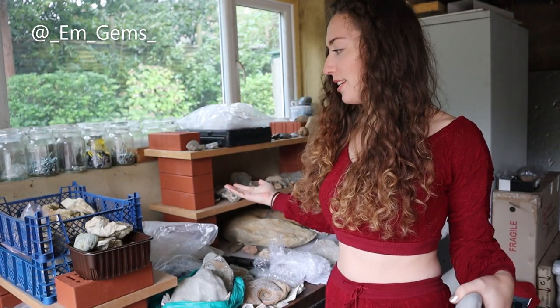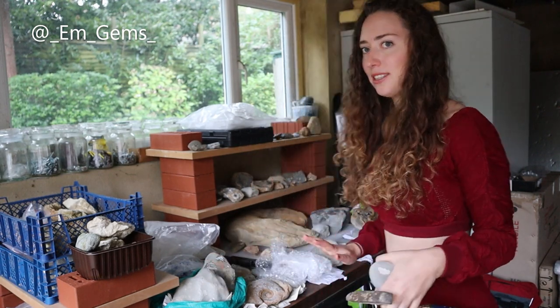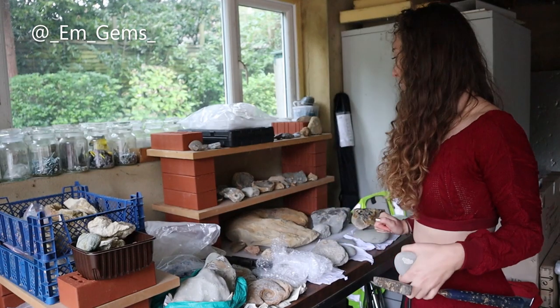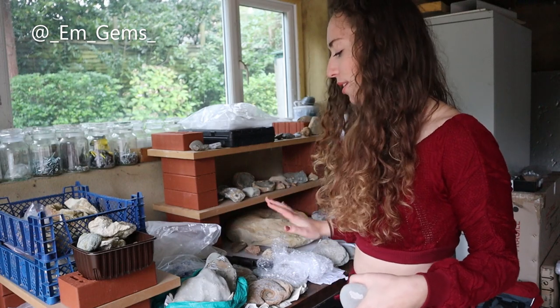Hey guys and welcome back to my channel. In today's video I am located in my wonderful fossil office. If you haven't watched that video I'll put it in the description box. It looked a lot tidier than it does right now — it's completely packed with fossils at the moment. There is literally no table space for me to work on, but I need to start processing it in order to get more workspace.